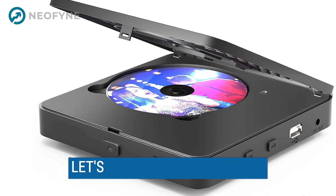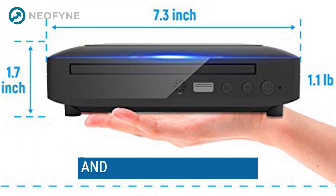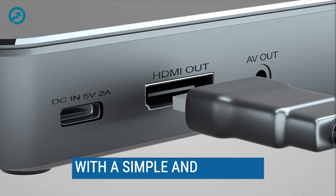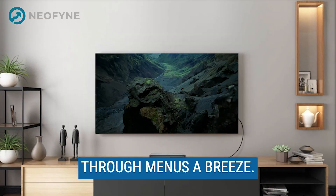First of all, let's talk about the design. The player is compact and sleek, making it easy to place in any room. It's also very easy to use, with a simple and intuitive interface that makes navigating through menus a breeze.